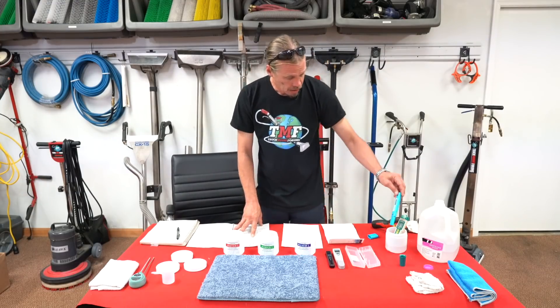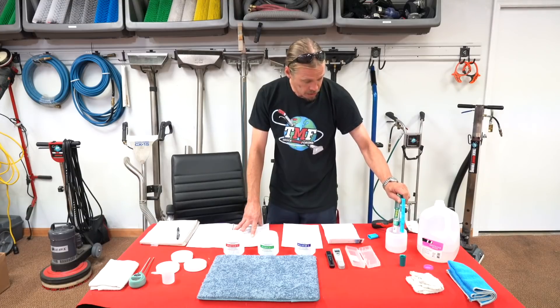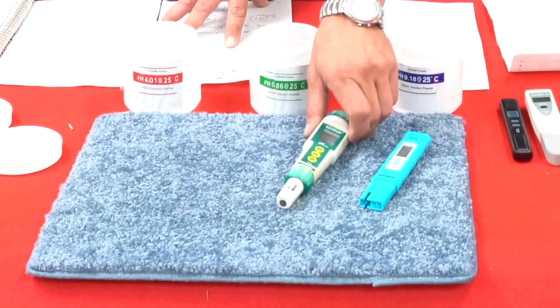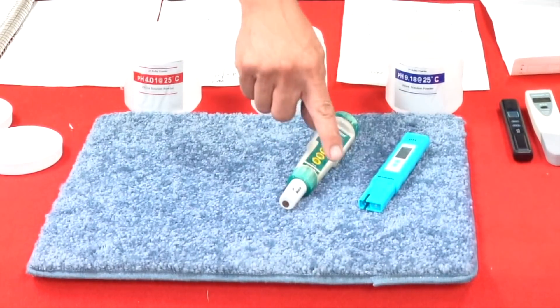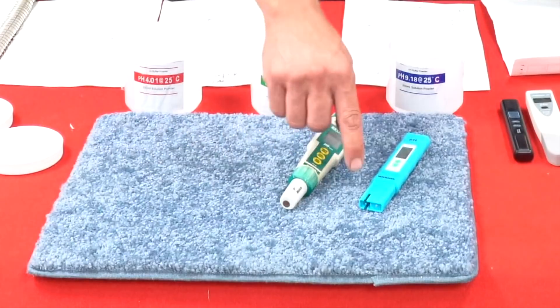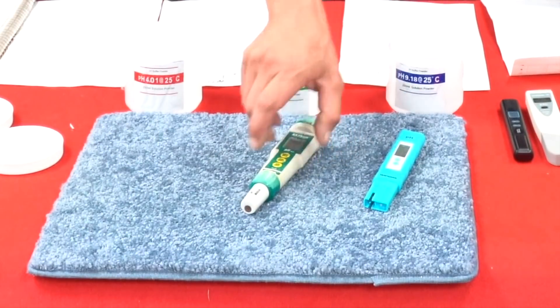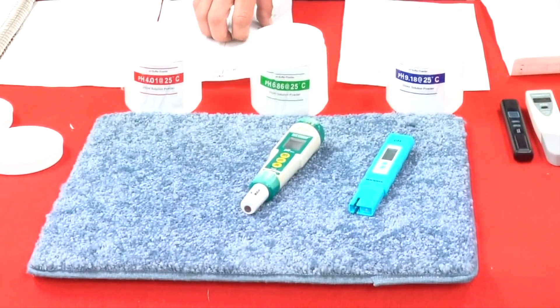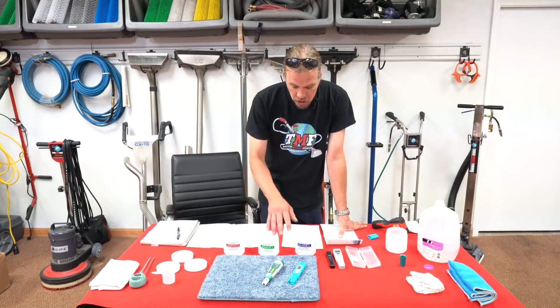Now, with these particular meters, they have a glass bulb and a plastic bulb. These bulbs that actually take the reading are filled with potassium and have a special coating on them. So, to correctly take care of these delicate meters, you need to make sure that these bulbs do not dry out.